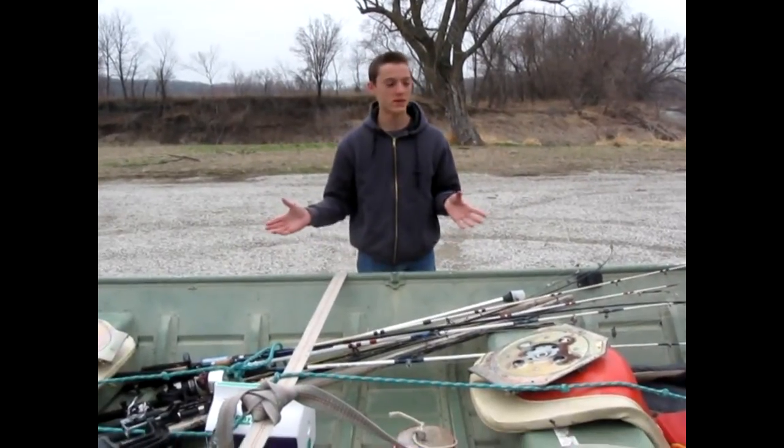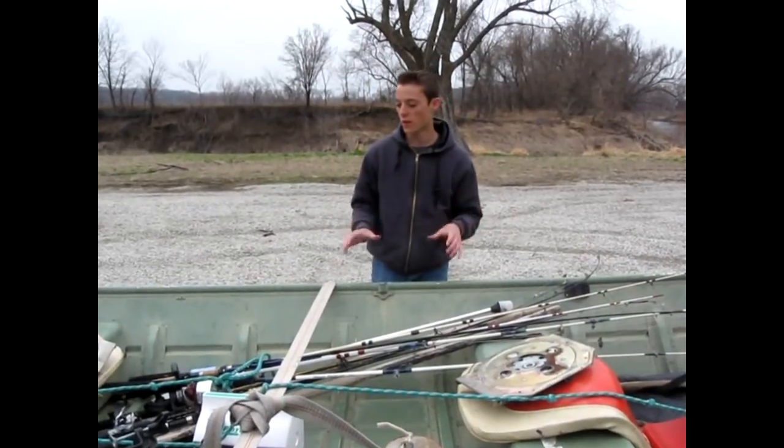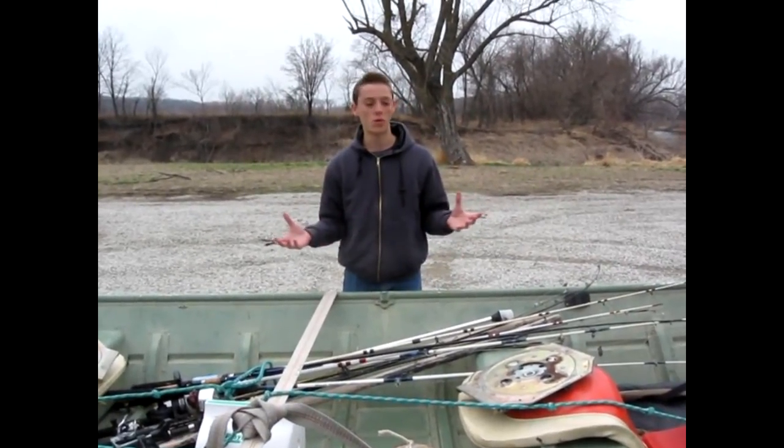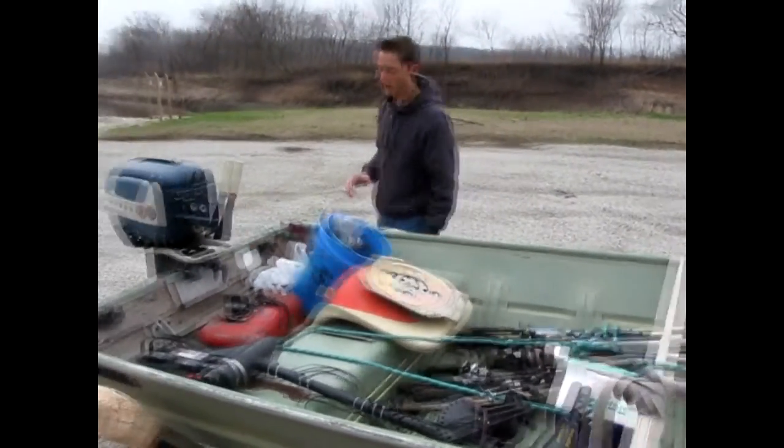Alright guys, so right here is my boat. I already made a video on my boat setup and I'll link that at the end of the video, but here I want to show you everything I put in my boat when I go fishing. I'll kind of start from the back over here.